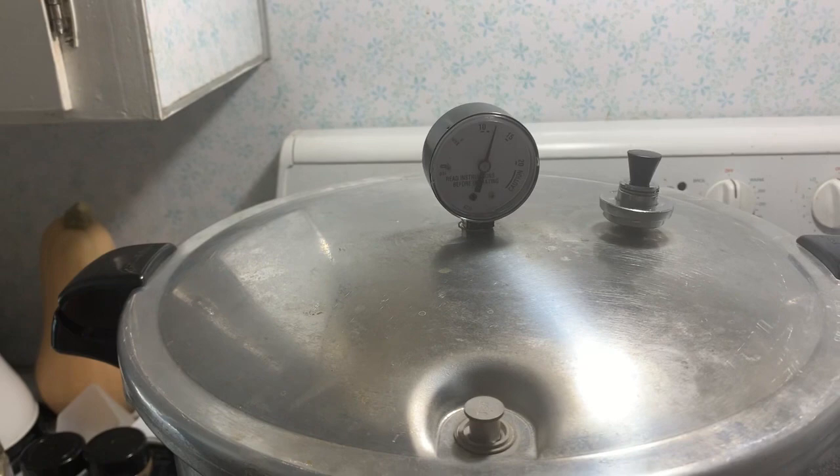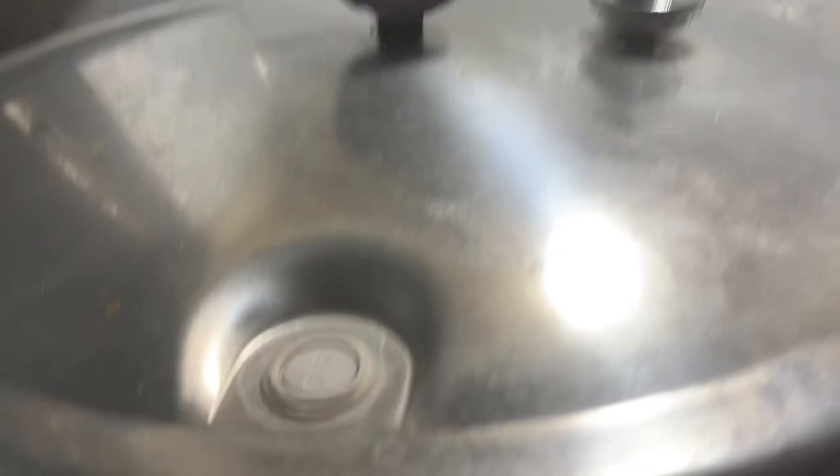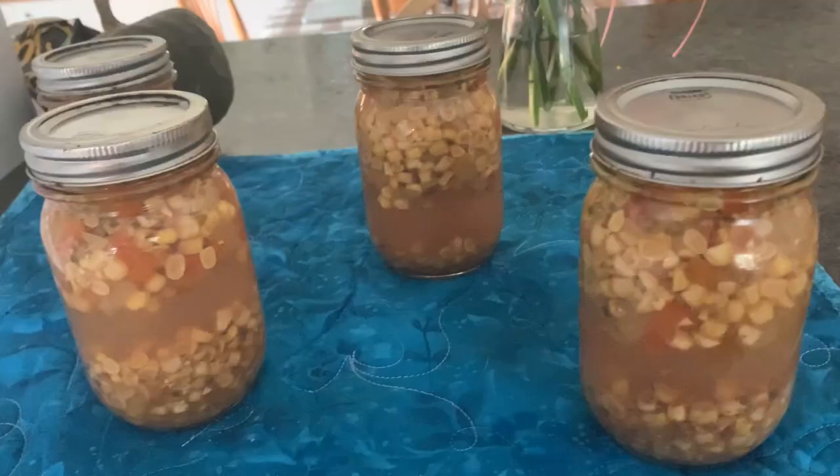This has been going for almost 55 minutes and I will shut off the heat. Pressure is at zero, the lock is down, there's no noise, so I'm going to remove the weight. There was no whoosh or any sound, so that's a good thing. I'm going to wait 5 more minutes before I take this lid off.